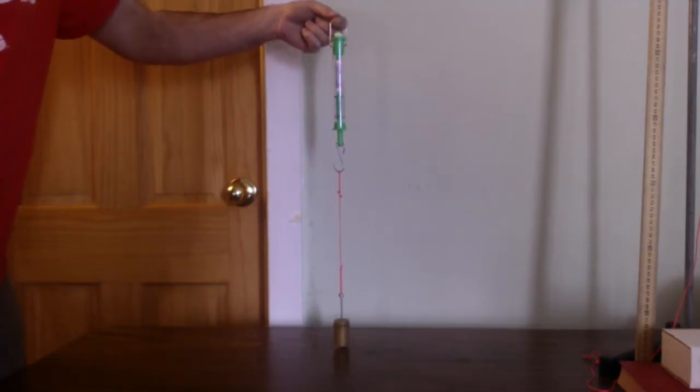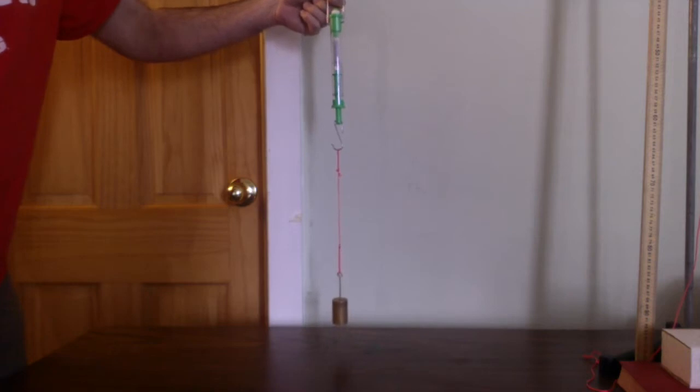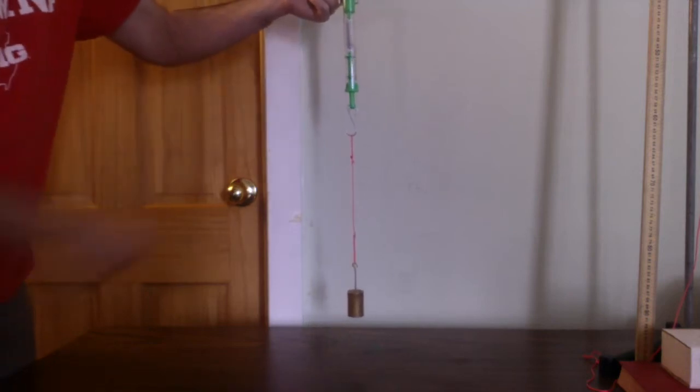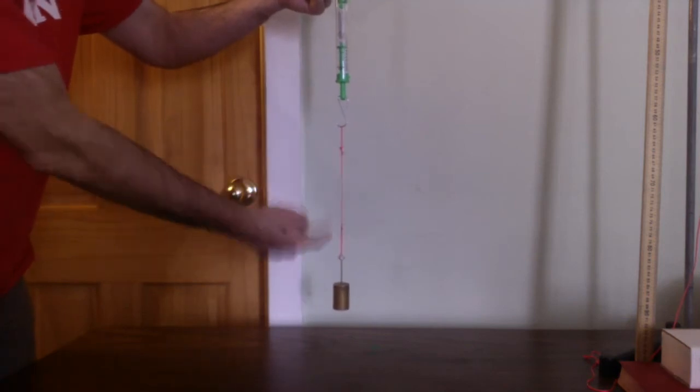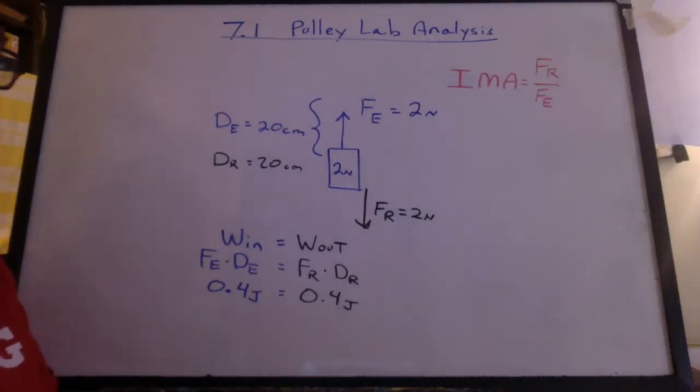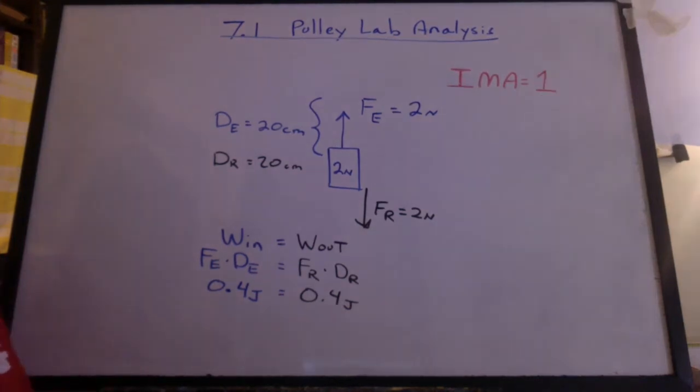And here's the demo. We have the 200 gram mass rounded off to two newtons. Read the spring scale — it's two newtons. How hard does that string have to pull up? Two newtons. So what's the IMA? How many times stronger does the machine make you? Well, the FR and the FE are the same — it's one.